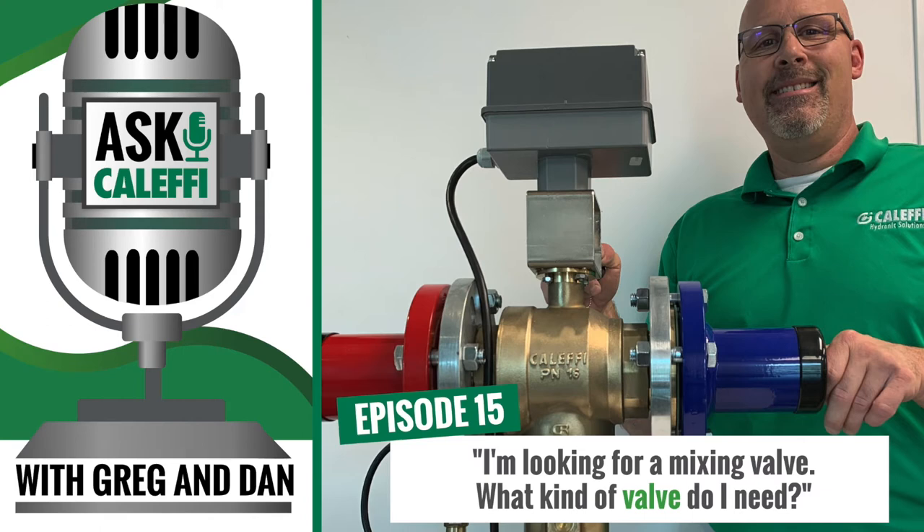We get this a lot: 'Hey, I'm looking for a mixing valve. What do you have for me?' And we ask, 'What is your application?' or 'What product do you want me to cross it to?' Many times it's either a large electronic from another company, a large thermostatic, or a high-low assembly. High-lows are expensive, and a lot of times when we're getting this phone call, it's because they're replacing either a high-low or a thermostatic, or they're in the process of rebuilding one, they price out the parts and go, 'Man, that's really expensive.'